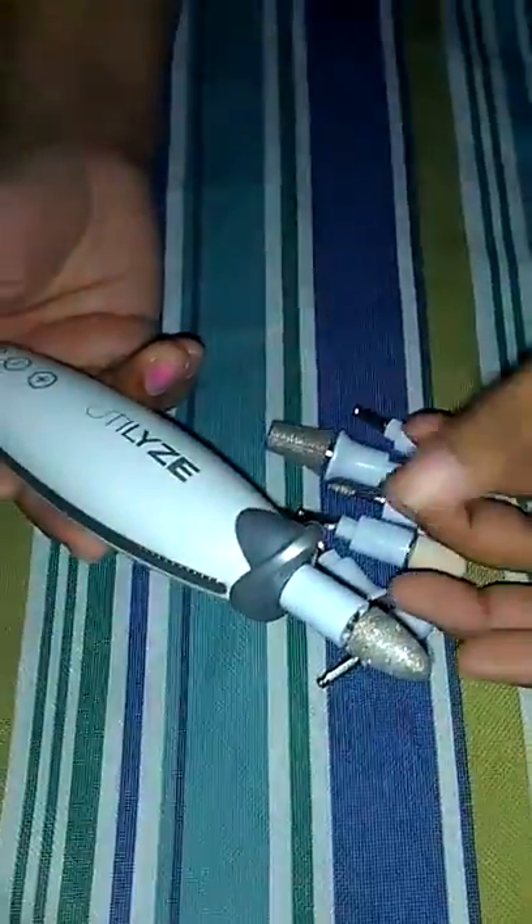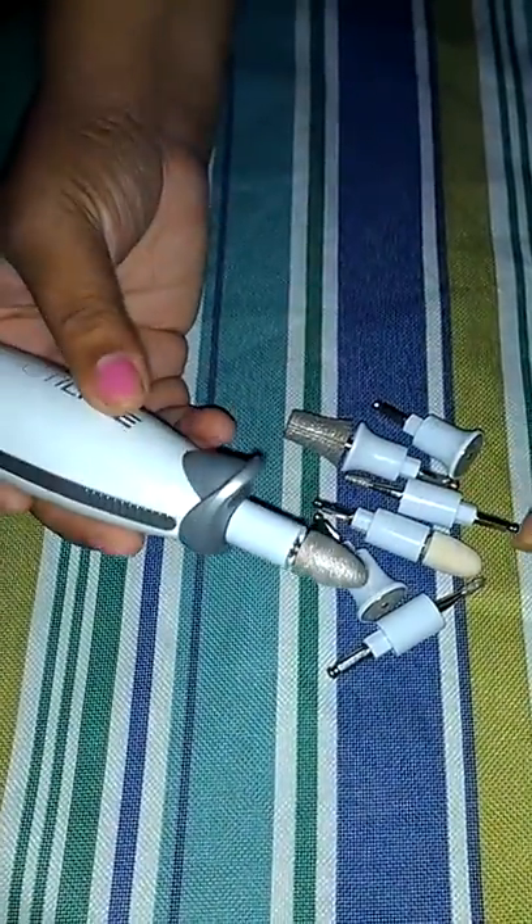The power that it has when you're using this, even if you apply a little bit of pressure, it does not stop. So it is a durable, strong, professional drill.